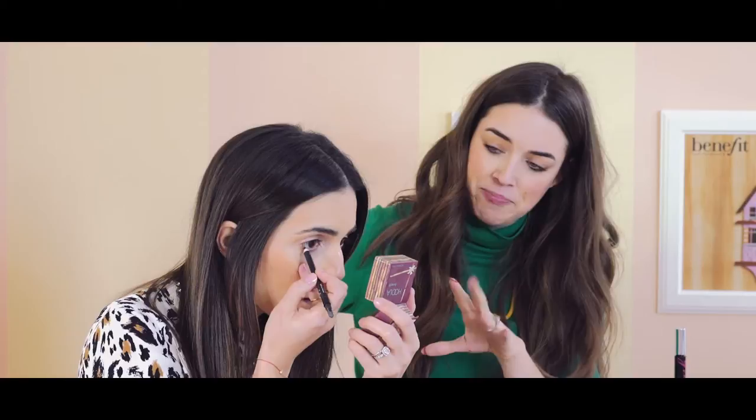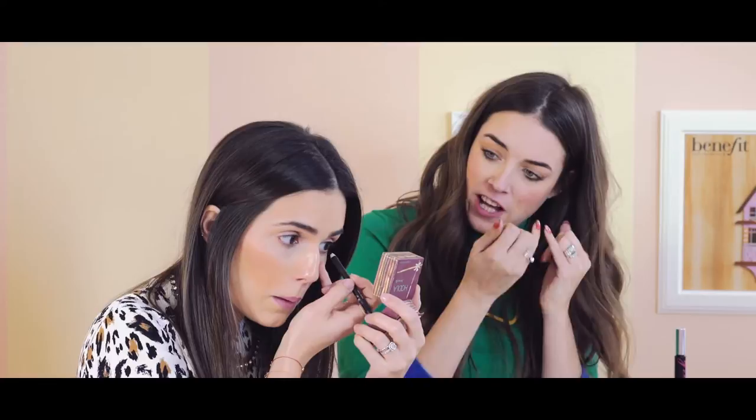We're going to use the Bad Girl liner and I'm going to get you to draw in your waterline — not just the bottom waterline, also on the top waterline. I always get my clients to do this themselves because it's quite uncomfortable with someone else doing it. The great thing about this liner as well is that it is waterproof, so even though we have wetness in that part of the eye, it's not going to run.